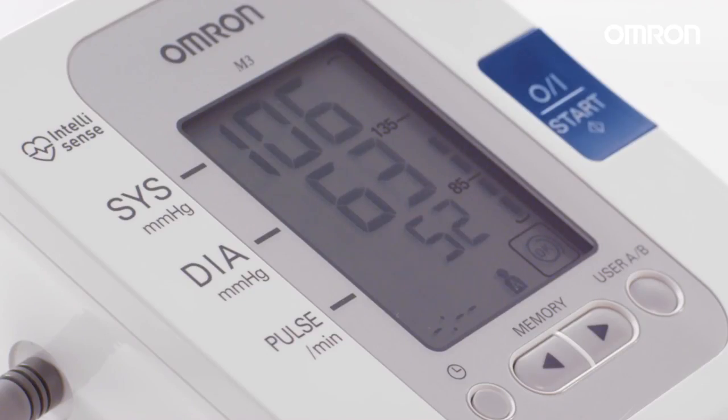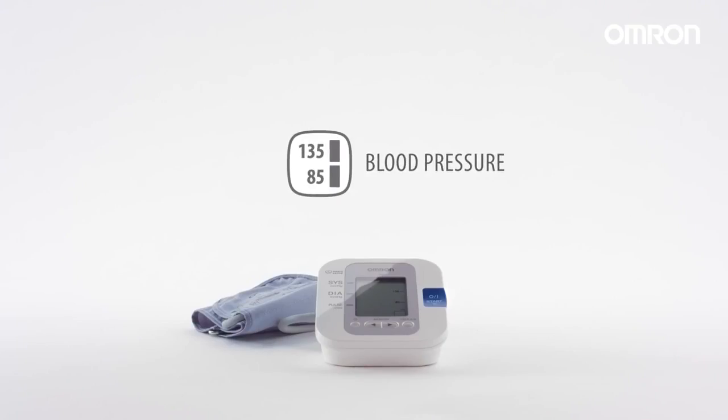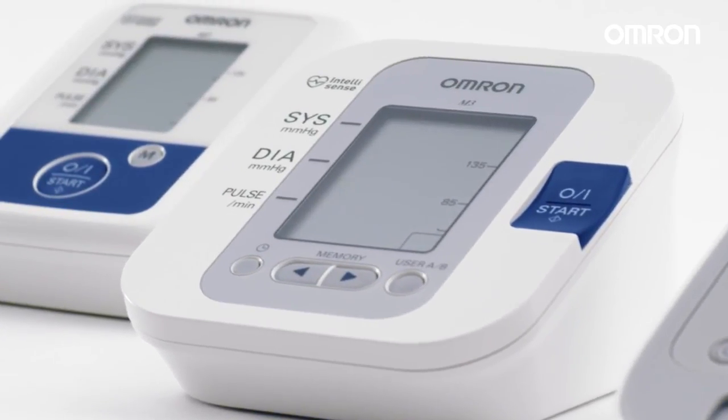The presence of an irregular heartbeat can negatively affect the accuracy of a reading. The blood pressure level indicator provides an indication of where your results fit within the range for home blood pressure measurements.